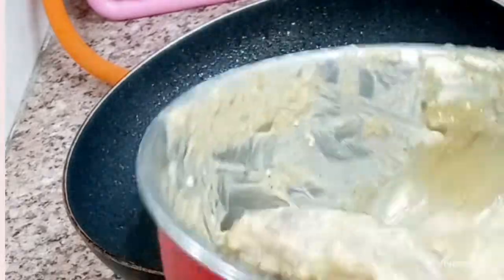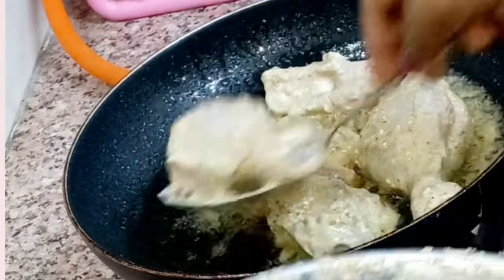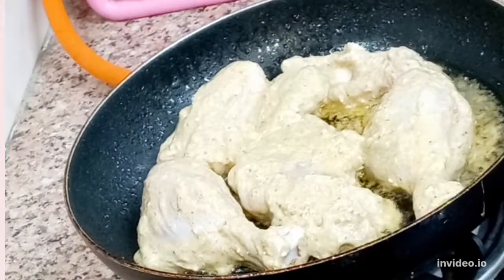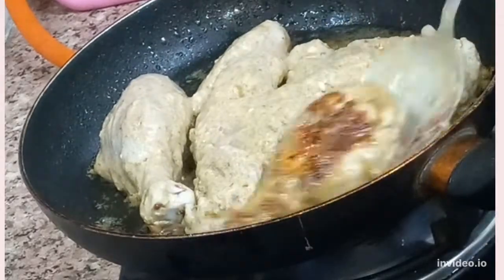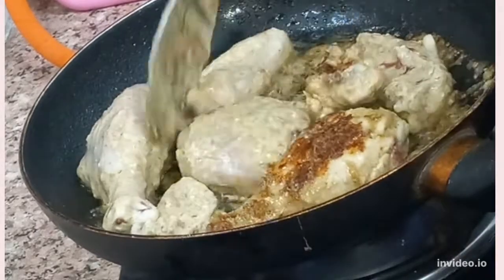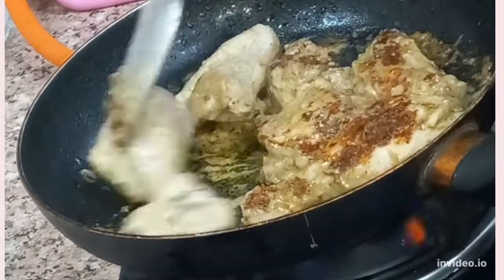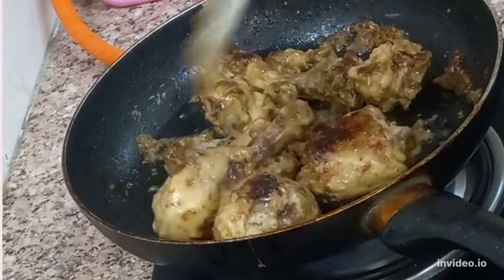We will add 1 tsp of garlic to the pan, then add the marinated chicken. We will cook it on both sides on a medium flame. Look, the chicken is added in the pan and will be roasted for 4–5 minutes. Notice how beautiful the color is developing. We will turn all the chicken in the pan.